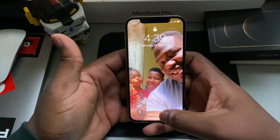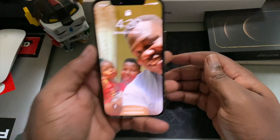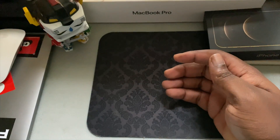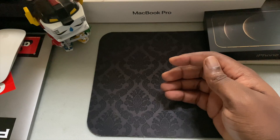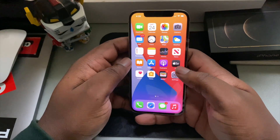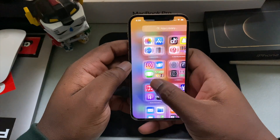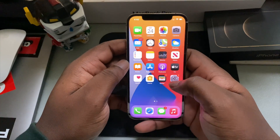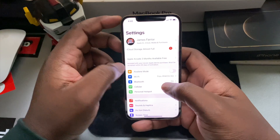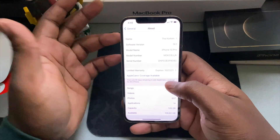I already had it opened and set up, so let me pull it up real quick for y'all. So here it is — it's the usual Apple experience but it does seem a little bit faster. You're rocking that A14 Bionic chip. I have the 128 gig version.